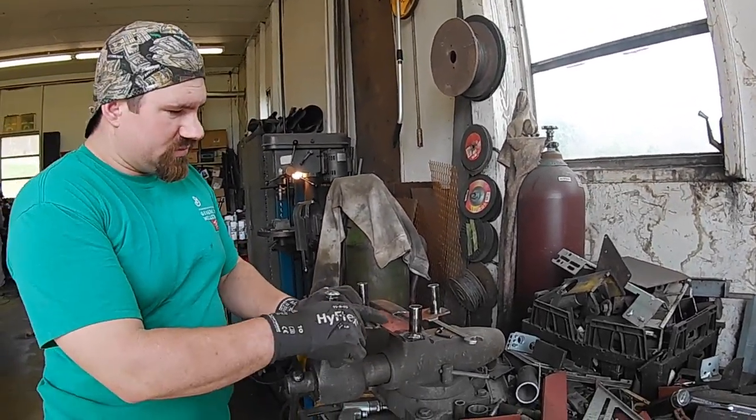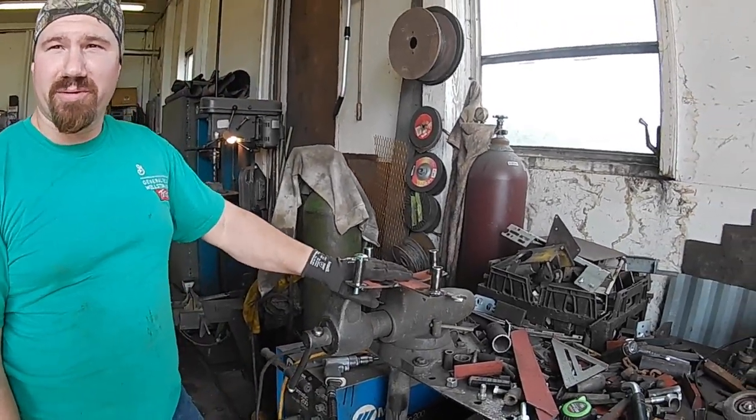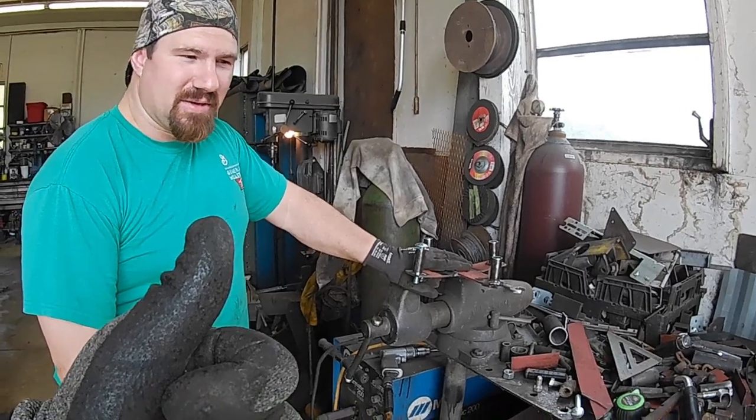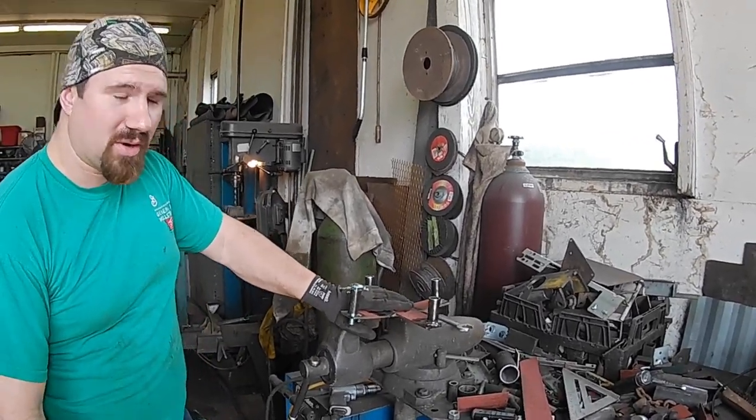By the way, if you're noticing this nice red metal here, that's the same stand we took apart to make the basket for the fuel trailer. Waste not, want not — multi-purpose. If you guys have any questions about what we're doing, just put it in the comments down below and I'll do my best to answer.